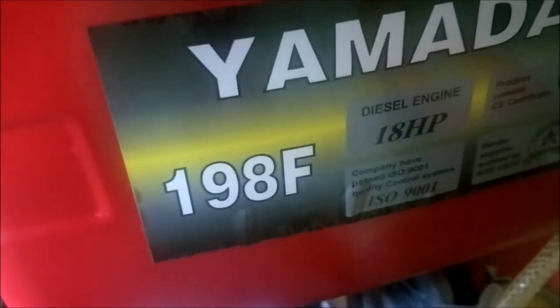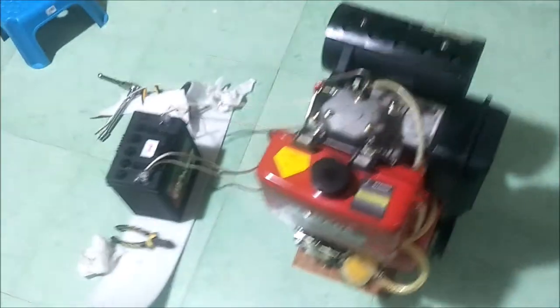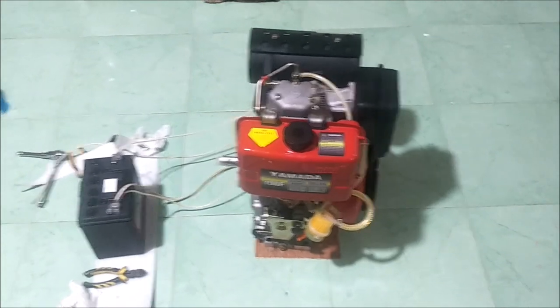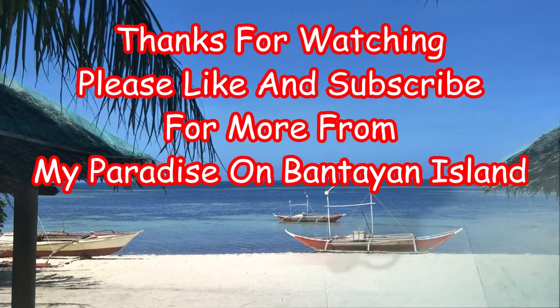So the 192 and 195 parts do not fit the 198F — we've confirmed that the hard way. We will be back with more from my paradise on Bantayan Island. Don't let them sell you the wrong parts, and flush, drain, and bleed all the air out of your fuel lines. Test your fuel pump and your fuel injector, and your engine will probably start on the first try. Bye for now.